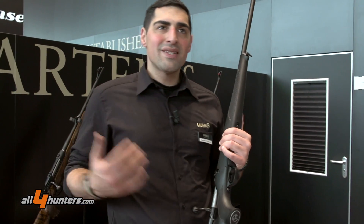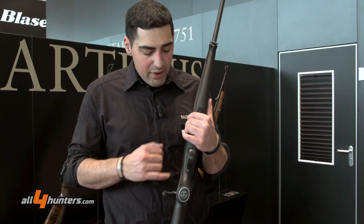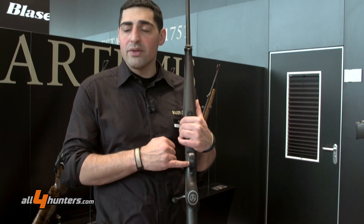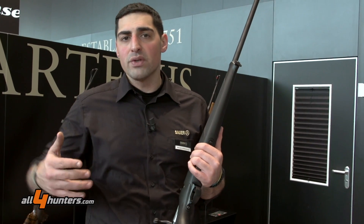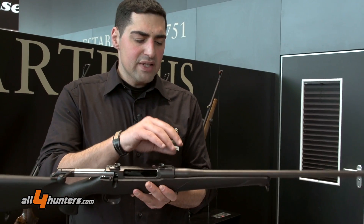We listen to our customers' needs and demands, and one request was for an adjustable trigger. So we are offering with the Sauer 100 an adjustable trigger — there's a small screw that lets you adjust the trigger pull from 1,000 grams to 2,000 grams.